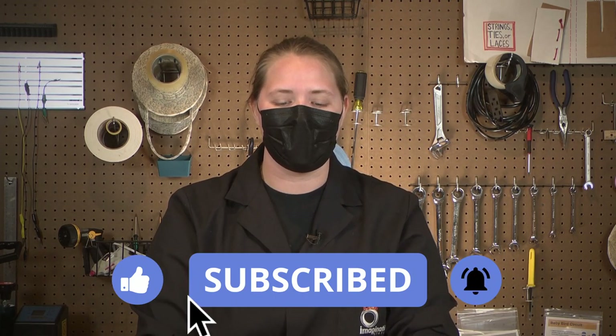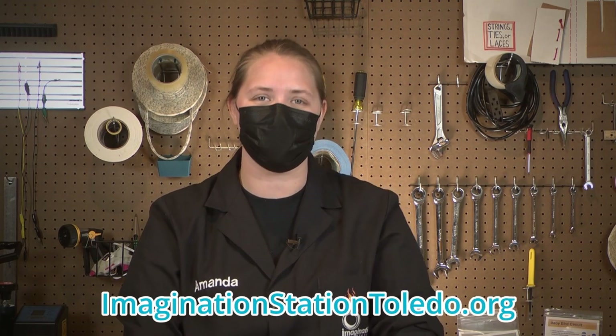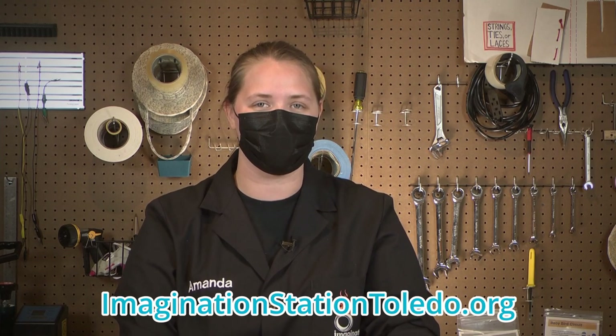If you enjoyed this, make sure you check out our other tinkering videos. You can like and subscribe to our channel, and if you have any questions or really cool ideas for different projects to do with your plastic fabric, leave them in the comments below — we'd love to hear those too. If you're a member, make sure you get your kit from Imagination Station at our store, and if you need other tinkering activity ideas, check out ImaginationStationToledo.org — we've got a bunch of different activities up there. Have a great day!